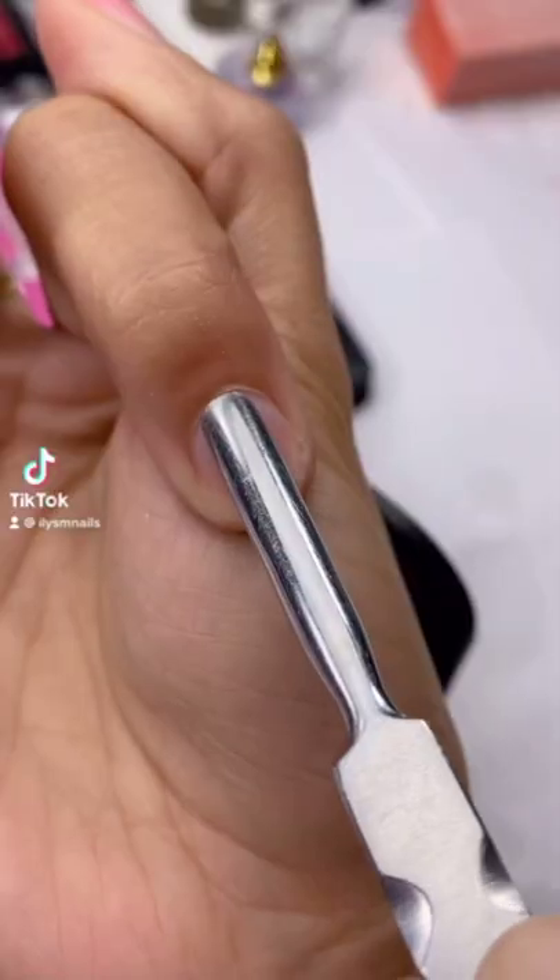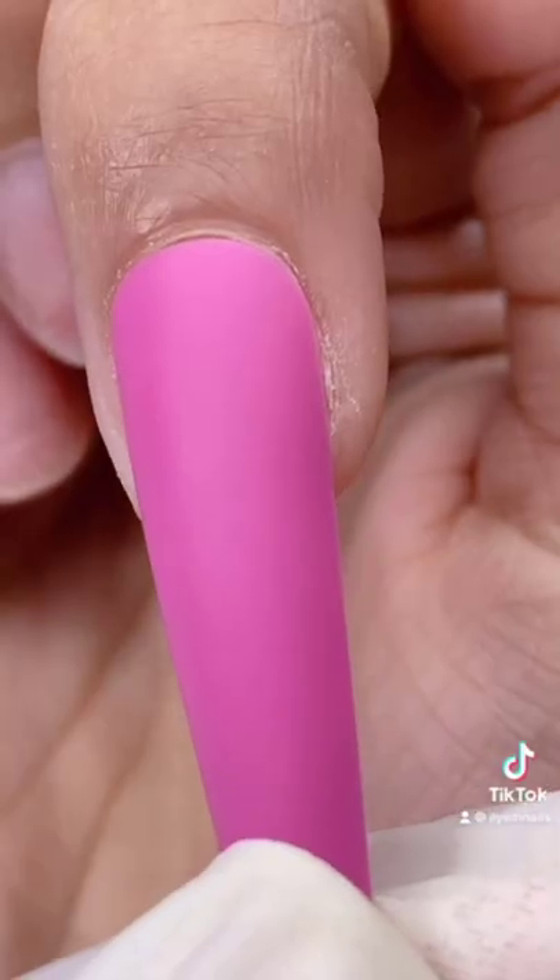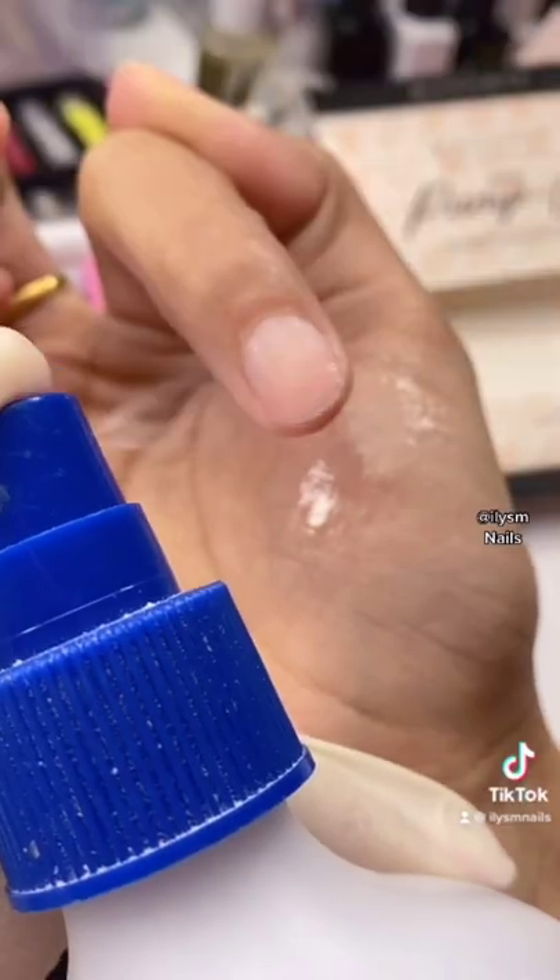How to apply acrylic press-on nails. Buff your nail plate so it looks like this. Choose the size that fits your nail plate from sidewall to sidewall. Use this to clean your nail.